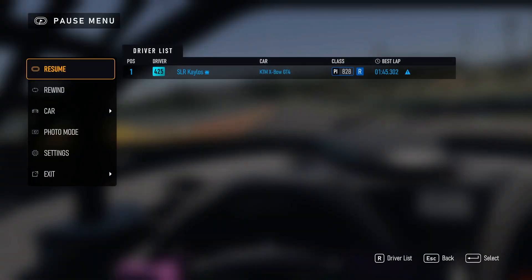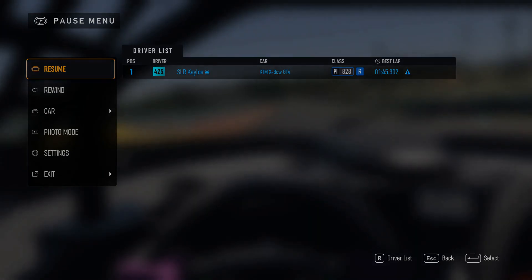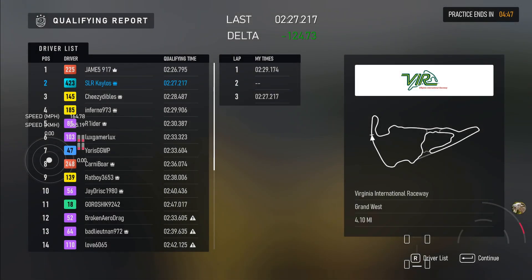Just one last thing to note: I've done a 2:27 with this car at VIR, though I think it needs to be tuned to be more stable there because VIR is just a crazy track. Overall this tune has proven very competitive across multiple circuits.